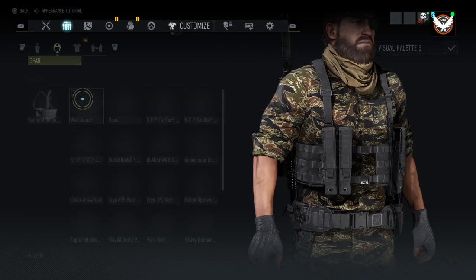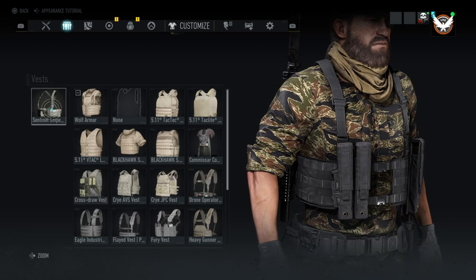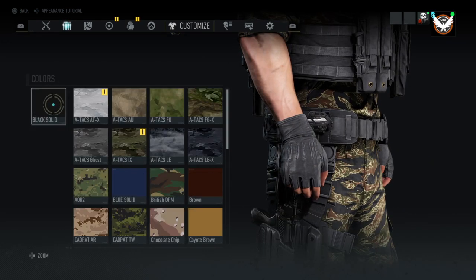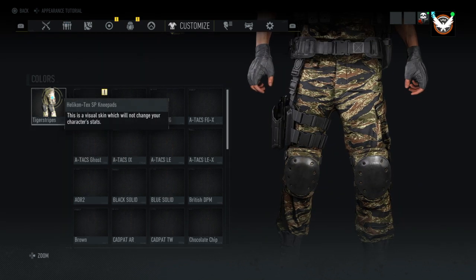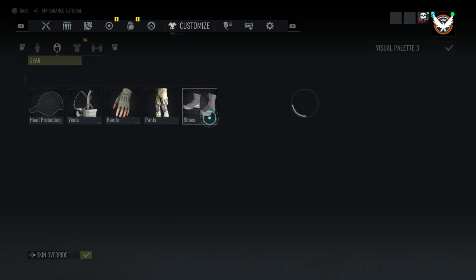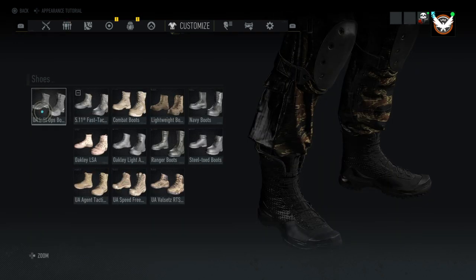So the vest will be the Sentinel Sniper vest using black solid. The hands will be the fingerless gloves using black solid. The pants will be the Helicon Tex SP knee pad with Tiger Stripe. The boots will be the Under Armour Info Ops boots with black solid.